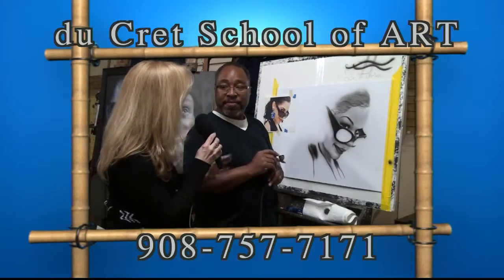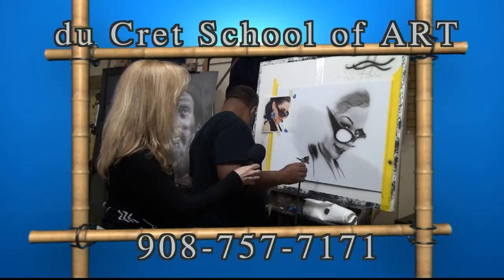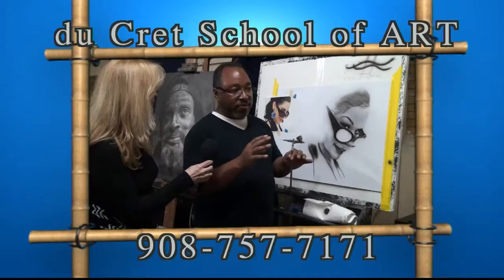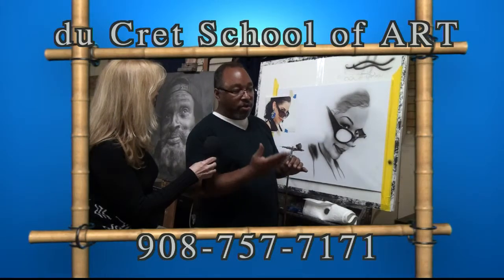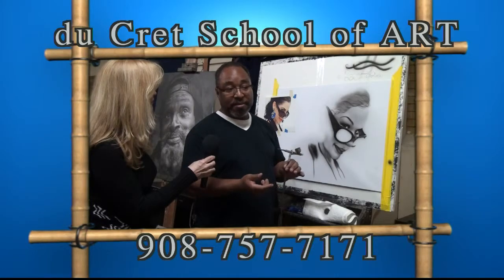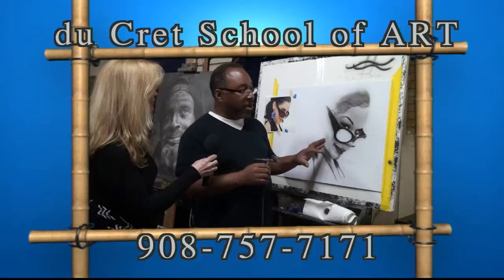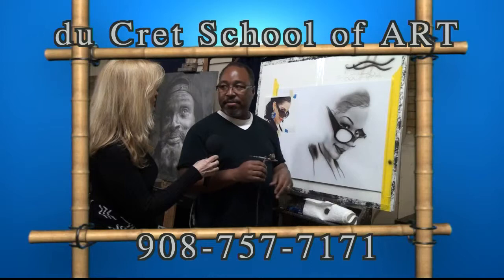I noticed that some of your pieces were almost like mixed media. Yeah, sometimes I do other things. I've done work for the Star Ledger newspaper where I've combined different mediums — maybe a color pencil underdrawing and then acrylic on top, then erase out the highlights and use color pencil on top of that. So that's definitely mixed media. It really depends on what I'm using, but pretty much with the airbrush, whatever I use on top of it is fairly compatible.